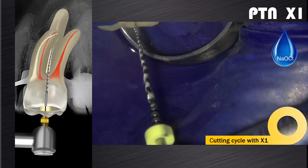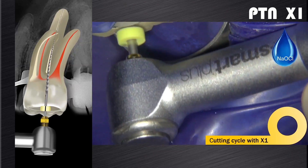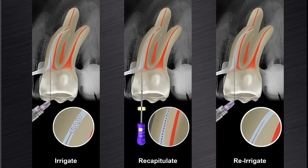When dealing with wider canals, for example the palatal root canal in this clinical case, we often find that the X1 will follow along the glide path in the presence of sodium hypochlorite, and usually in one cutting cycle it will easily reach working length. The canal is then irrigated, recapitulated, and re-irrigated.